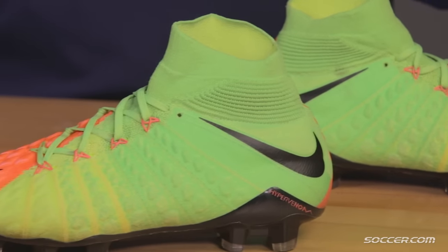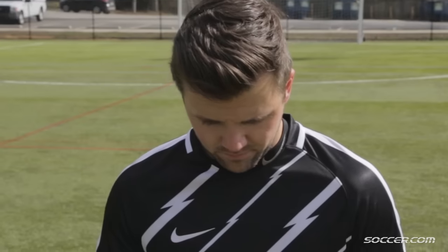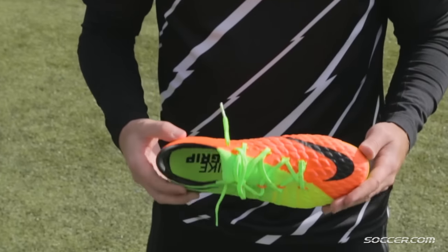When Nike introduced the Hypervenom Phantom 3DF, it blew me away at how good it was. But since I wasn't the biggest fan of the collar, I was really interested in the Nike Hypervenom Phantom 3, the low cut version. It features the same great tech that you would find with the collar, just in that traditional fit and feel, which made me very excited to get them on my feet and get playing in them.